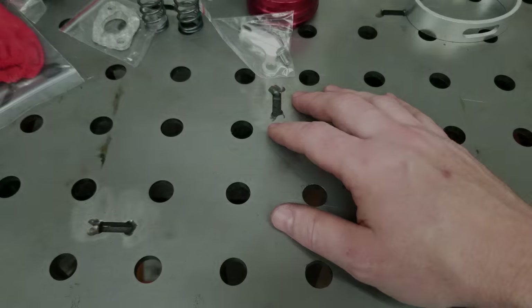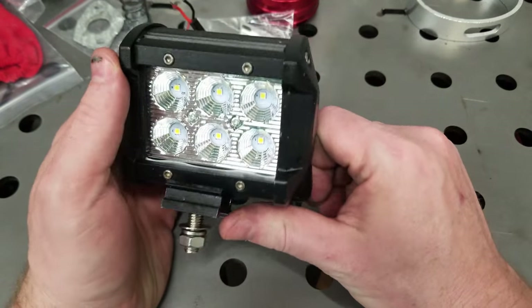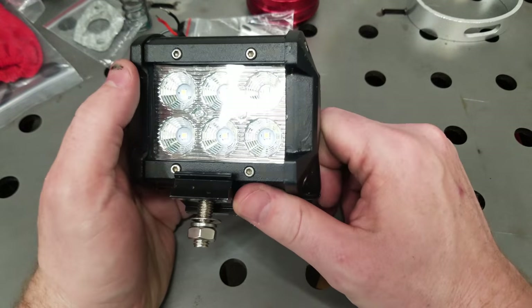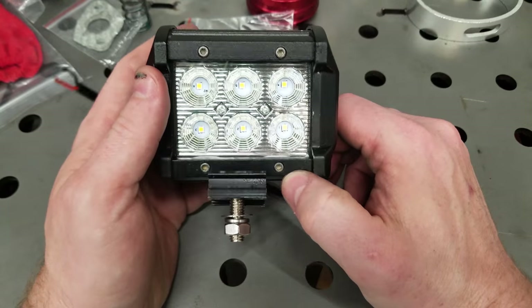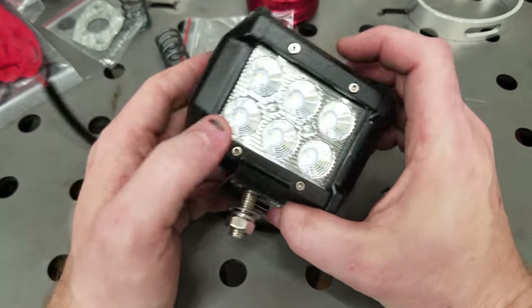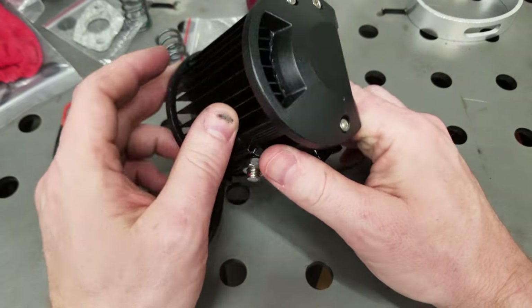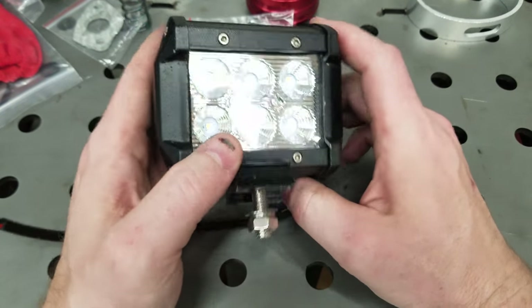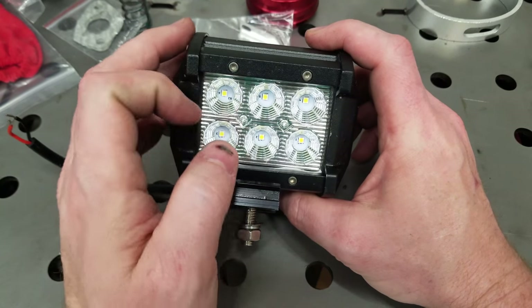First up we're going to mount our LED light, so in case we're riding and it starts to get a little dark we're covered. Nothing fancy here, just a little LED light. Got this off Amazon and as usual I will put a link in the description to this light.